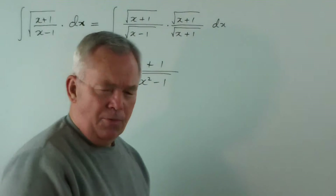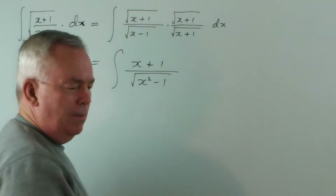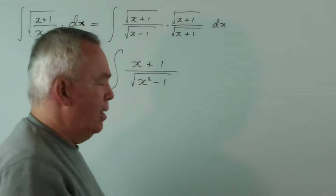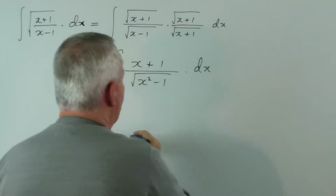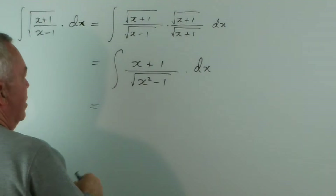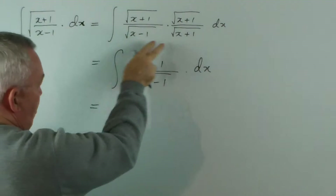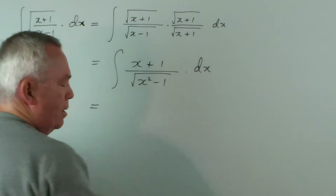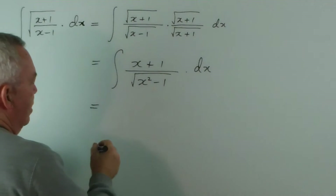And when we have a difference of squares within a radical, these are what are really standard forms — the sum or difference of squares — the standard forms that you should become familiar with. Seeing that we can actually change this using this technique to get ourselves a pattern that we recognise makes this so much easier.